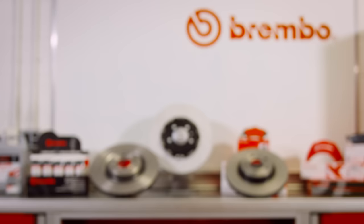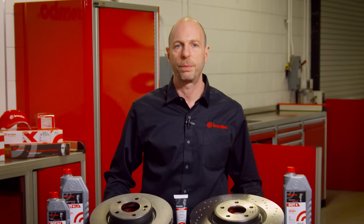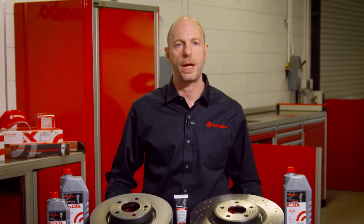As a world leader in design, development, and production of brake systems for the OE, aftermarket, and racing, Brembo is now offering brake pads, rotors, and fluids direct to the do-it-yourself consumer for a wide range of domestic, Asian, and European models.